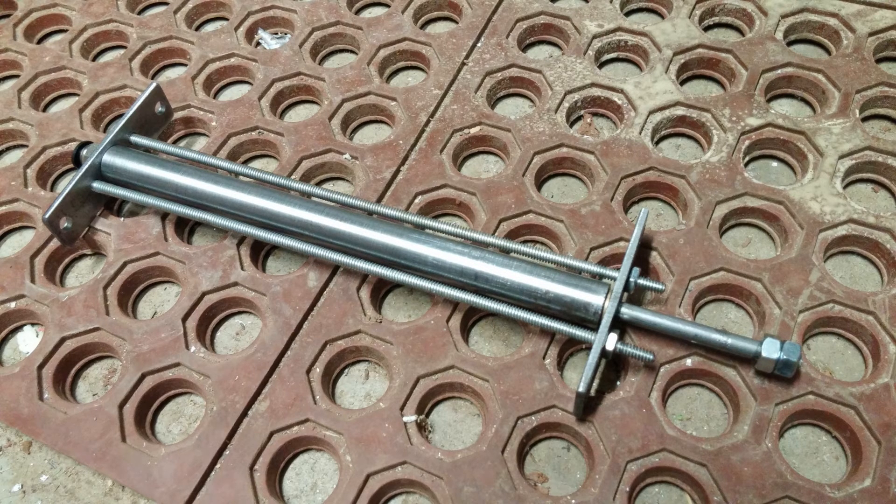Right now it's a single acting cylinder. I plan on welding in a port on the top to make it dual acting.